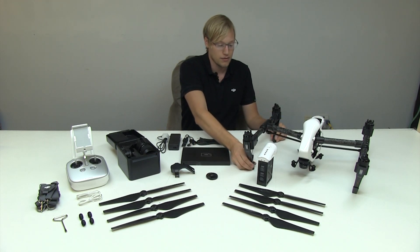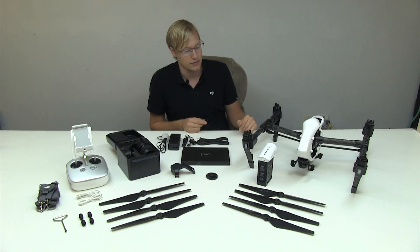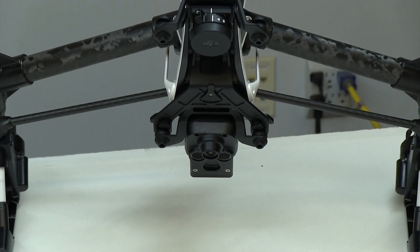The skids make the craft a little bit taller to give you clearance for your X5 gimbal, and there's also a new mounting plate for the X5 gimbal.